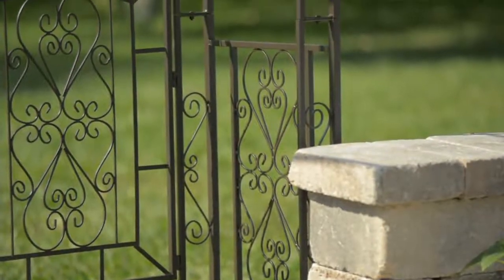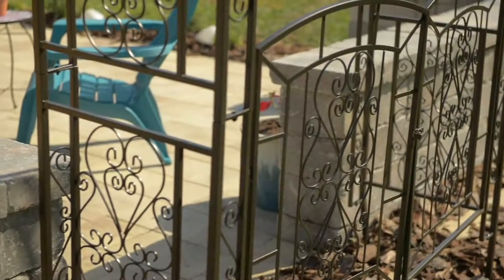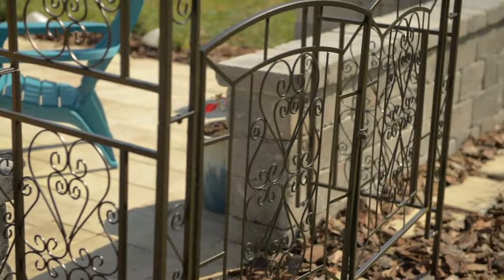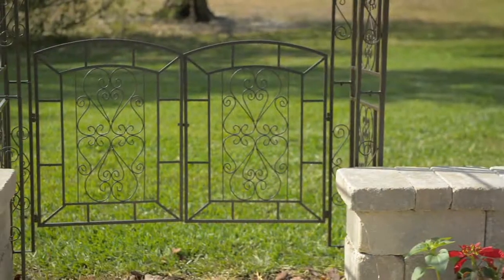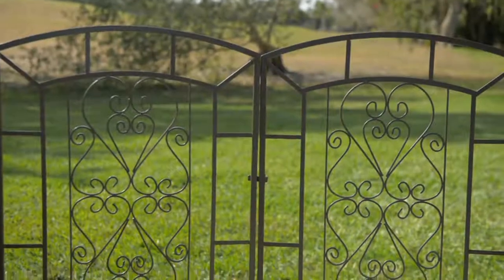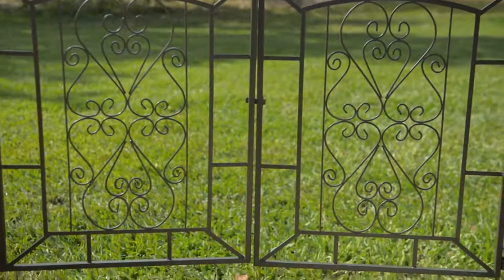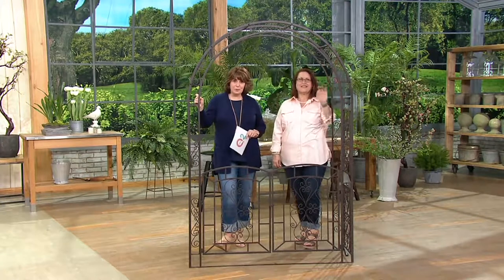This is from Plow and Hearth. It is another one of our clearance items, and this is a great one because if this is a look you've always wanted for your garden and maybe the price has been just a little tough, how about if we take some money off? This is 20% off the regular QVC price. We have it on a four-pay easy-pay plan — certainly a brand you're familiar with and that you've come to trust.